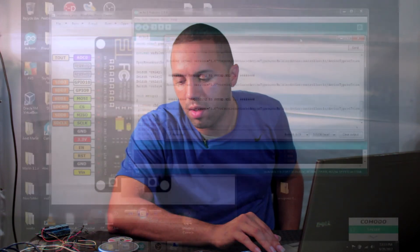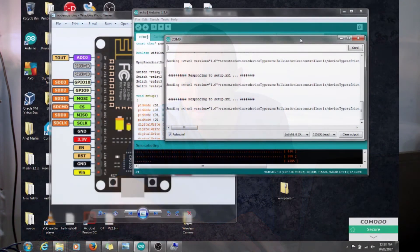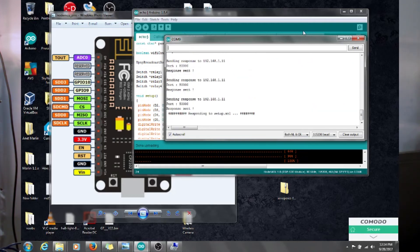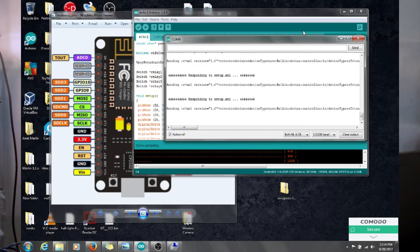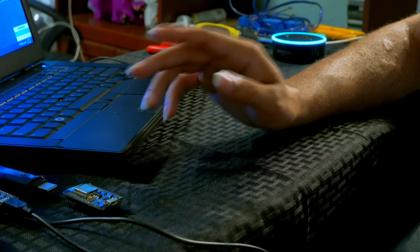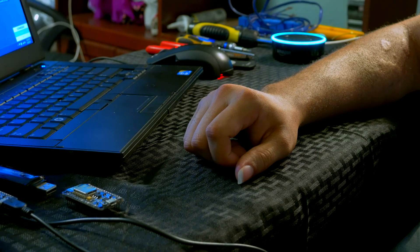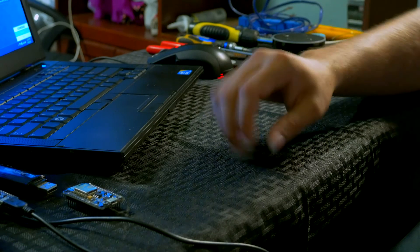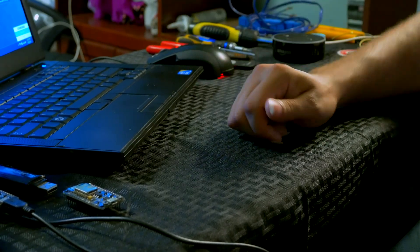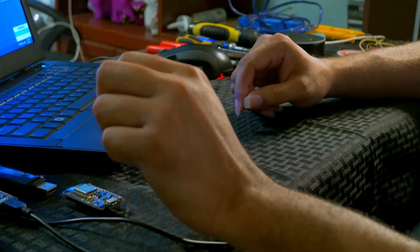Alexa volume 10. 'Alexa, discover my devices.' 'Starting discovery, this will take up to 20 seconds. If you haven't already, please enable the smart home skill for your smart device from the Alexa app.' While she's doing that, she sends a signal to look for your devices. 'Discovery is complete. I found four smart home devices.' She found four smart home devices — that's exactly what you need: four relays, four devices.